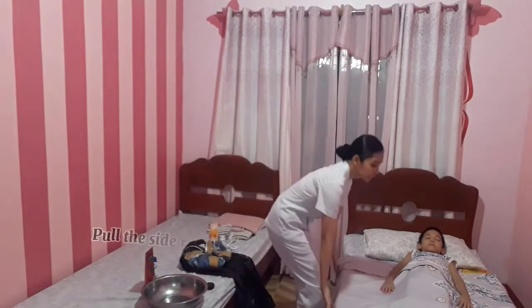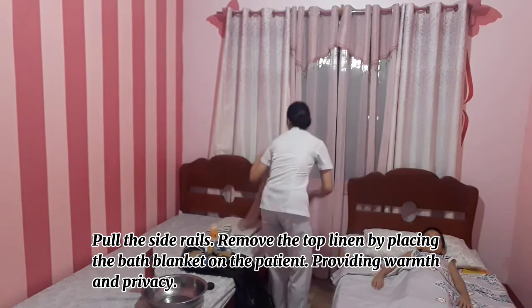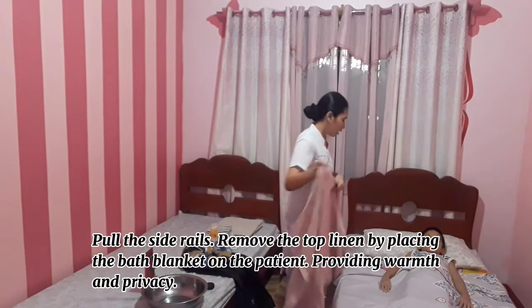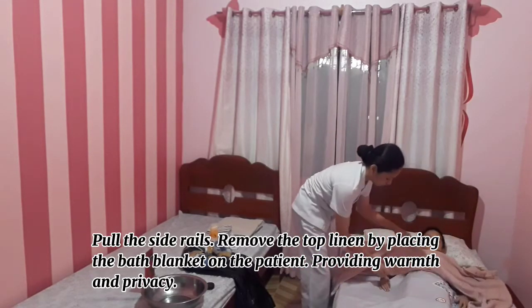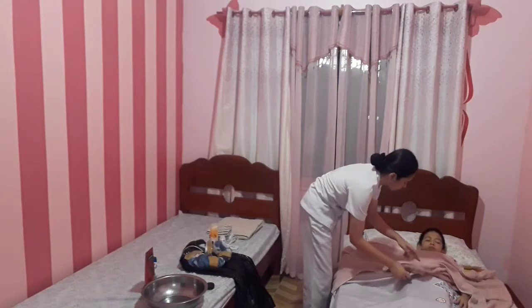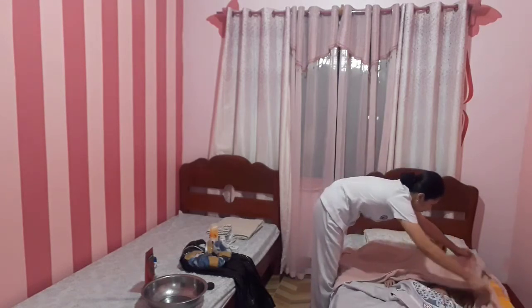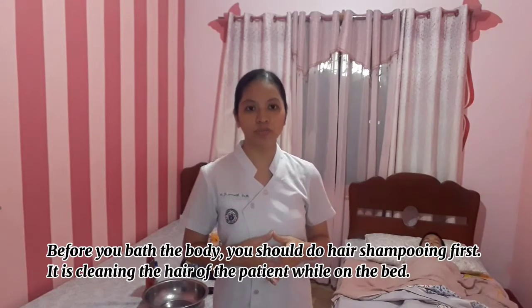Pull up the side rails, remove the top linen, and place the bath blanket to provide warmth and privacy to the patient. Before we bathe the body, we should do hair shampooing first.